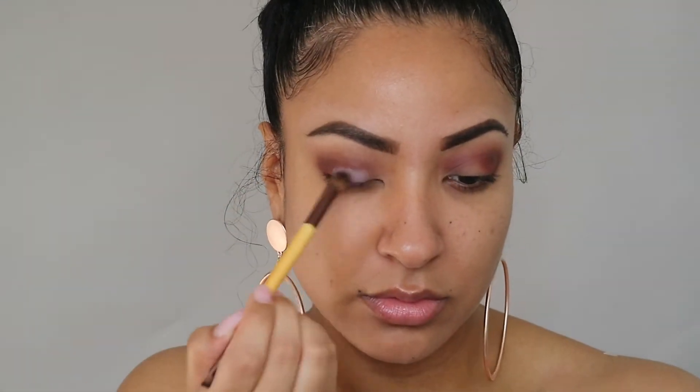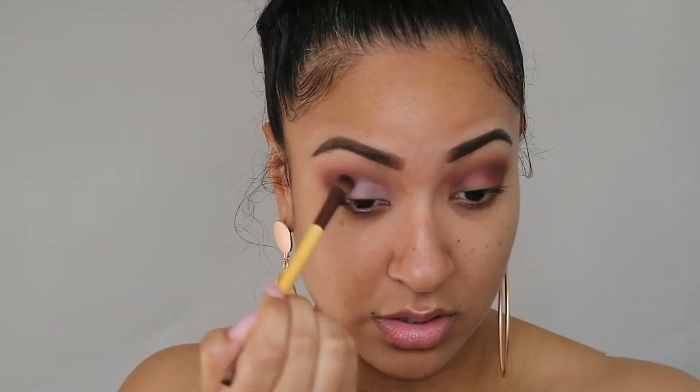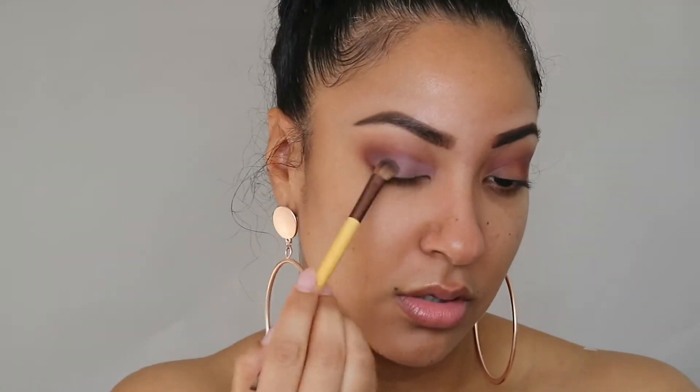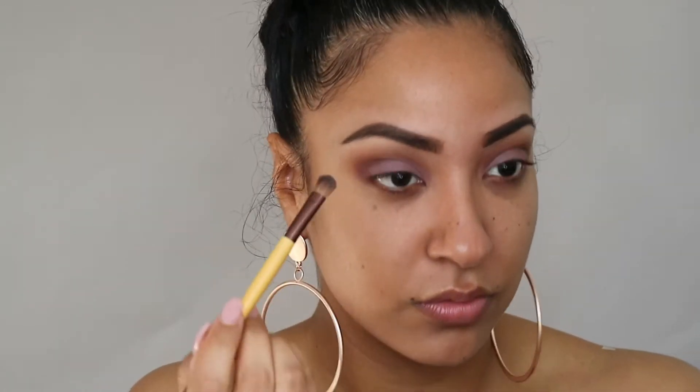Next I'm taking this color Buon Fresco — I think I'm saying that right — it's a very pale lavender shade, almost grayish, and I'm adding that to the lid of my eyes. And once again we must blend, blend, blend and make sure that your crease is nice and seamless.